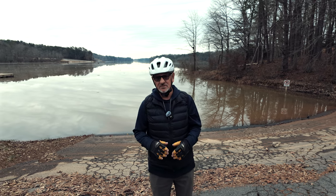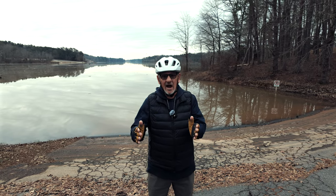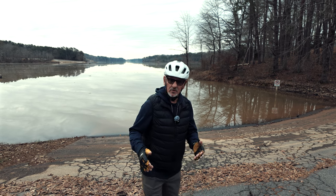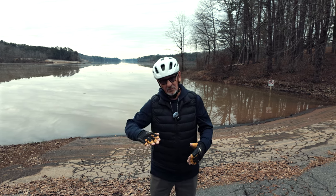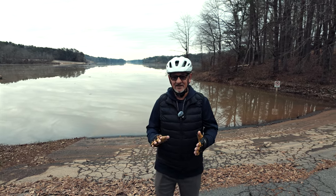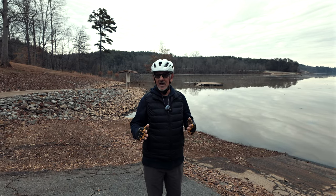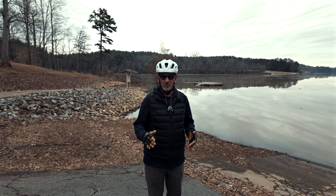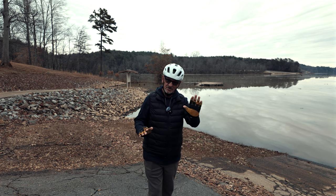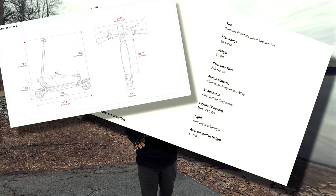Those flat tires — I'm going to have to get used to that. Another thing I'm going to have to get used to: it doesn't have as wide of a deck to put your feet on as I'm used to, so I'm having to figure out where to put my feet. It does have a little bump at the back where you can put your foot, and if I were more comfortable I could make that work. There's a lot you may want to know about this scooter — just too much for me to cover in a review like this, so I'm going to put a screenshot with all the specs so you can look them over.